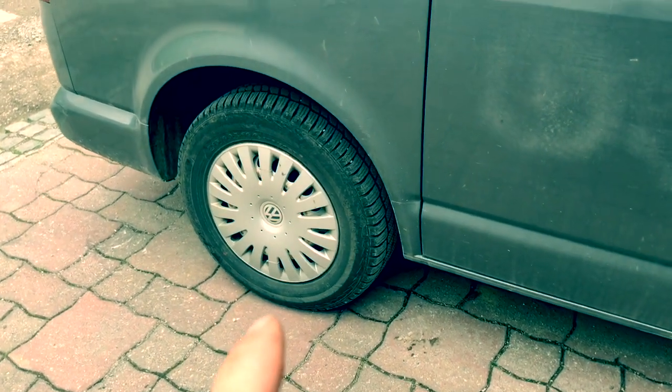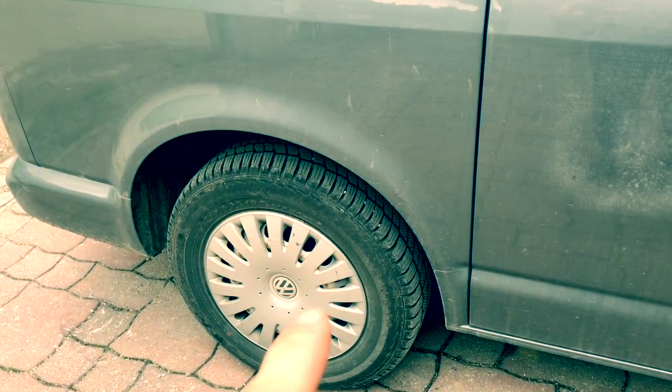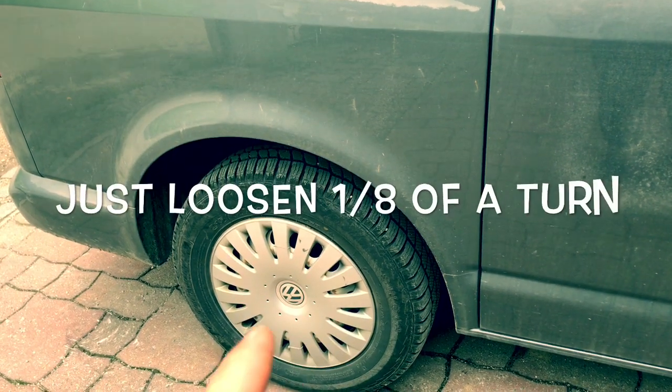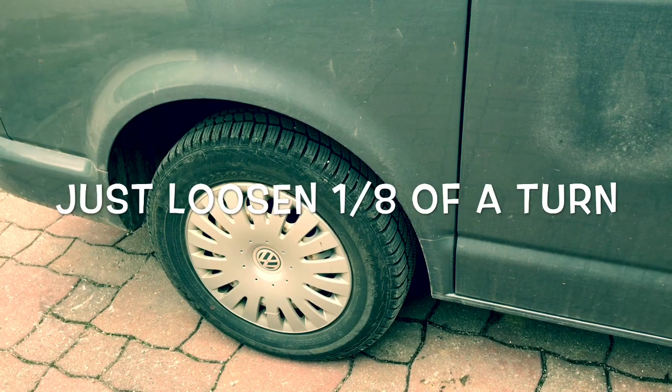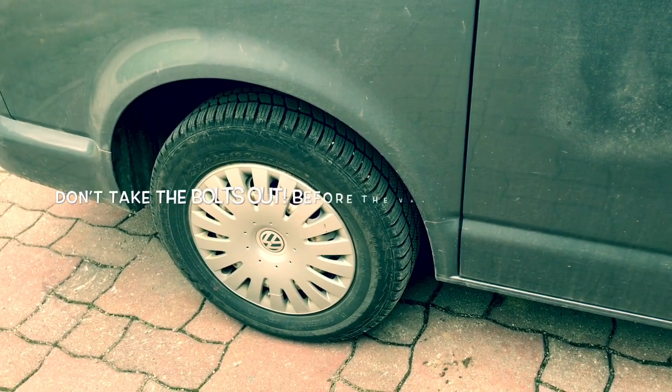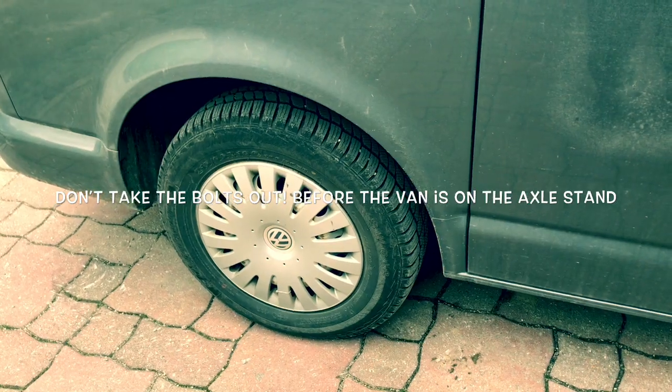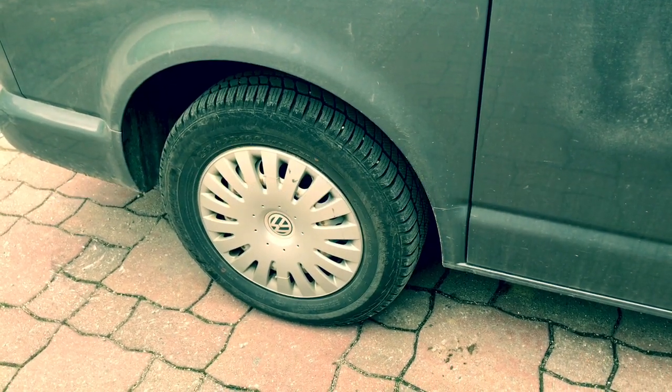But before I do that, I like to just release — just break the wheel nuts — just to make sure that they're loose. I don't like yanking on the nuts when the car's up on the jack or axle stand. So I'll just slightly break it by a quarter of a turn or so, and then I'll jack it up.